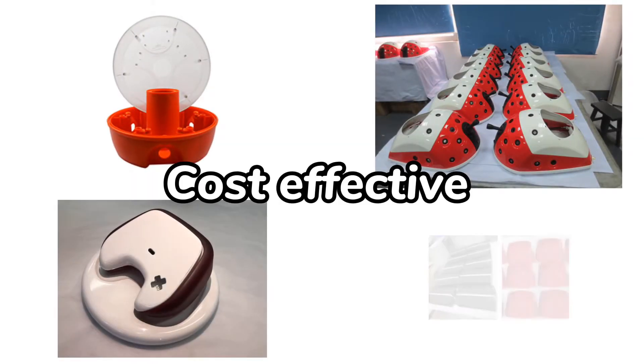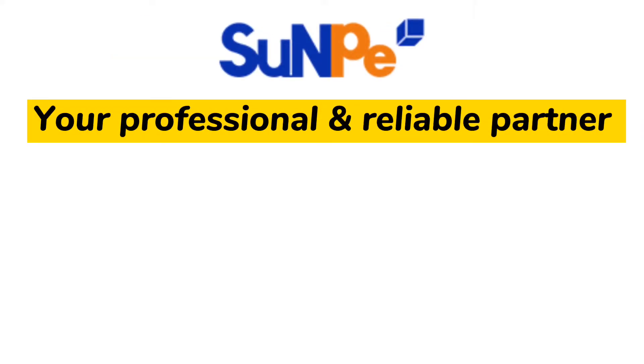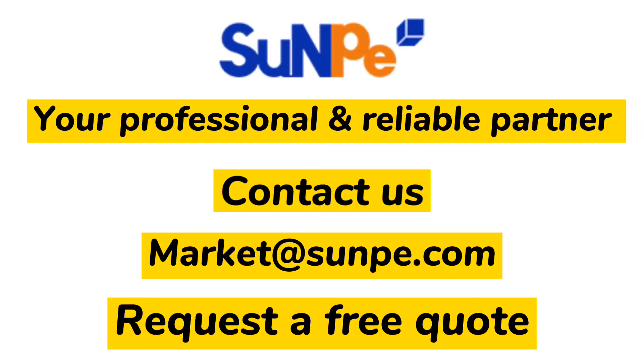Cost-effective — Sunpea also offers you one-stop services. Sunpea is your professional and reliable partner. Request a free quote today.